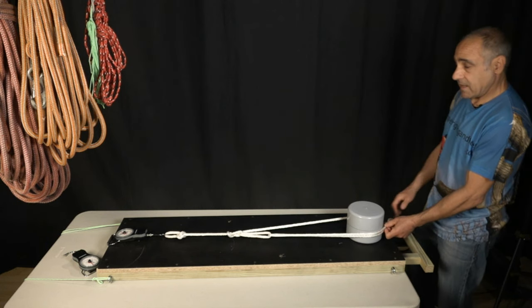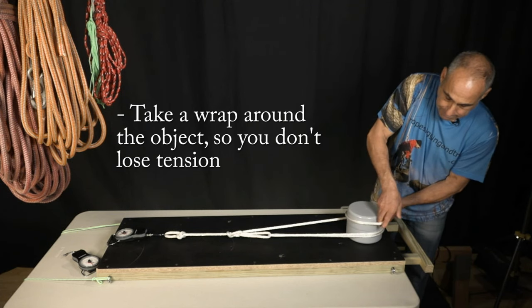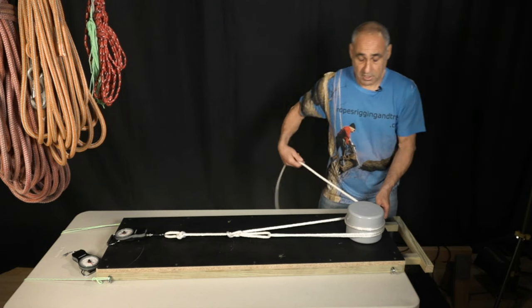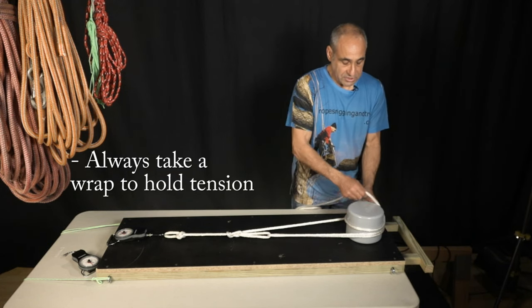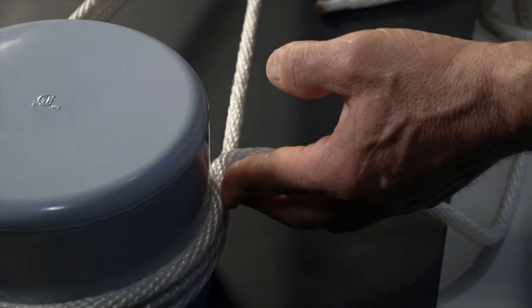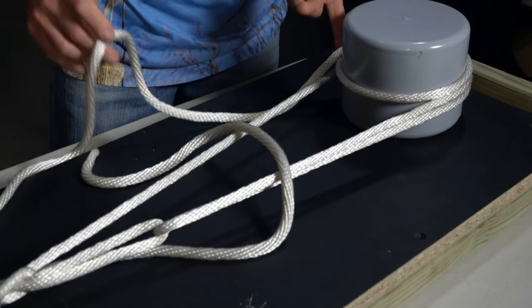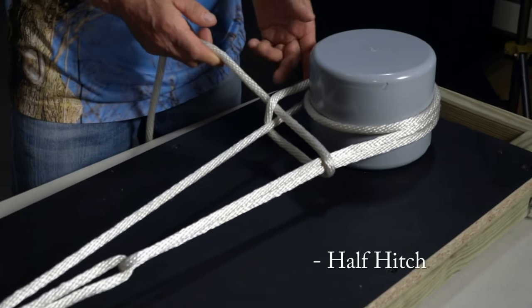The way you do that is take a wrap around the object so you can hold it with just one finger. If you can't hold it with one finger because there's too much pull on the rope, take another wrap — you can take as many wraps as you need to get to the point where you can hold it with just one finger. Now we're going to tie this all together using two half hitches. Take your rope, go underneath all three lines, then over the top of all three lines, and into this opening here. That's called a half hitch.